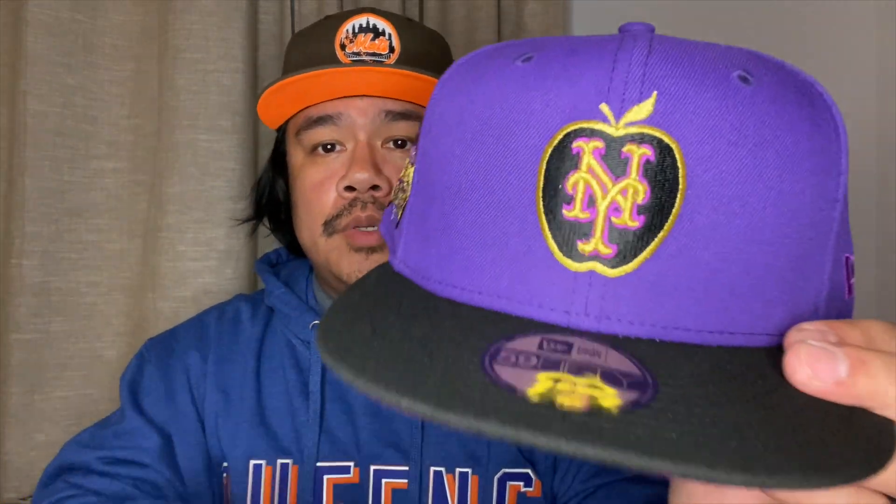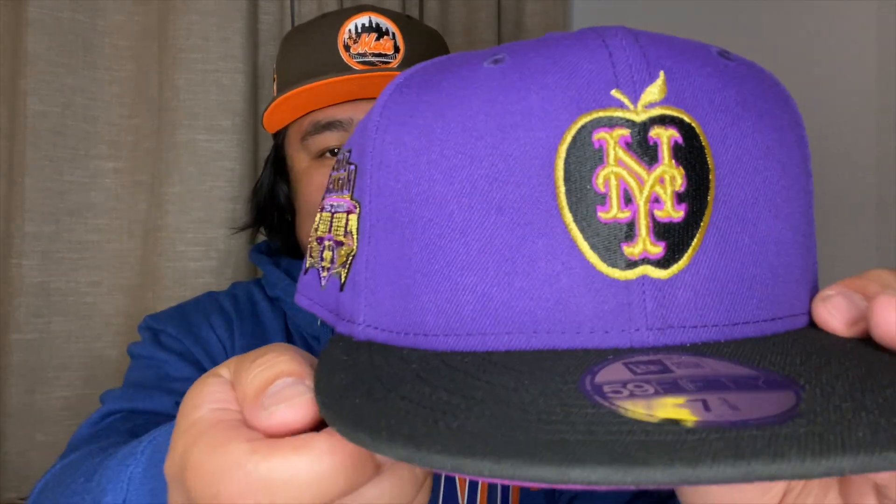We're gonna start it off with the New York Mets Crown Royal. There were two New York Mets options — you've seen me rocking the Mr. Met one, so I had to get the second one. The New York Mets colorway: purple, gold, black — that color rate hasn't changed obviously. There was a piece of cardboard in the visor, which is different, but whatever. In hand this looks better; in the photos it looks like trash, not gonna lie.